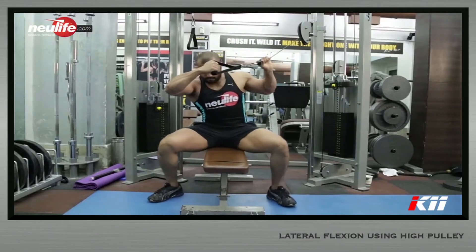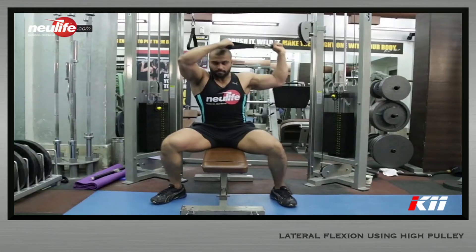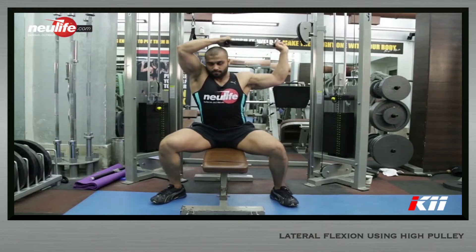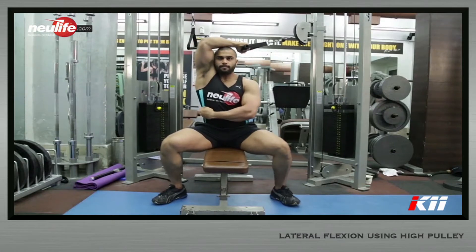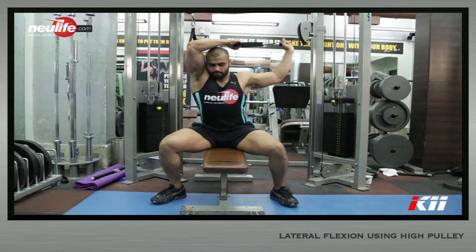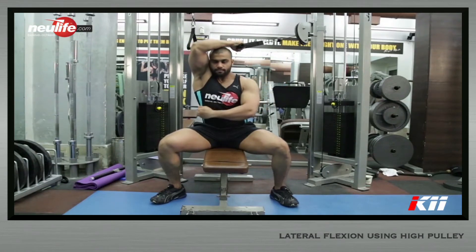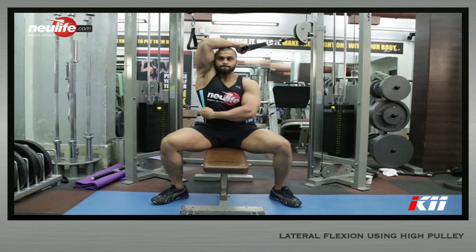Sit on a bench sideways with your non-working side facing the cable station. Sit with feet planted firmly on the floor with knees flexed at 90 degrees. Set the height of the pulley above your head such that when you hold and pull the cable, it comes down at approximately 45 degrees to the floor. Hold the cable handle tightly with the hand of your working side so that the cable offers resistance to lateral flexion. Maintain lordotic curvature of the spine, tuck the chin in, and set your gaze at a fixed point in front. This is the starting position.